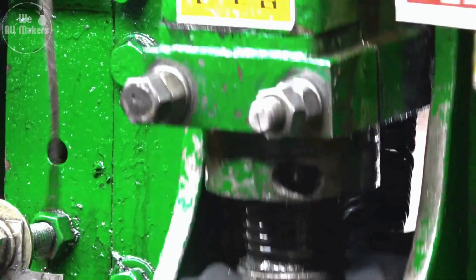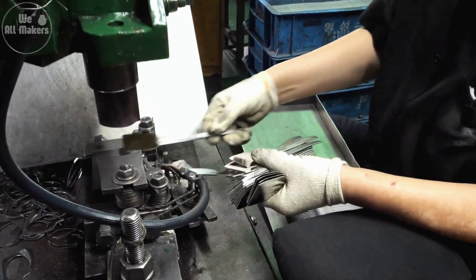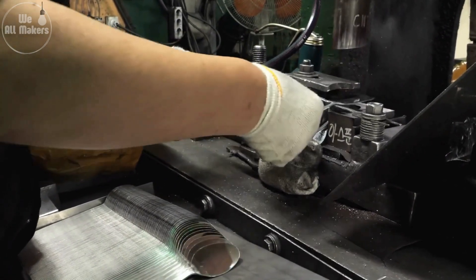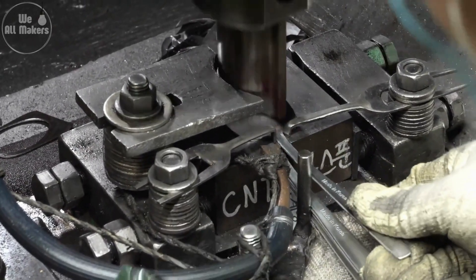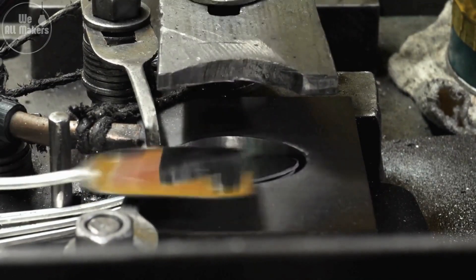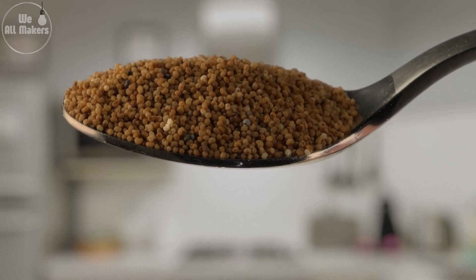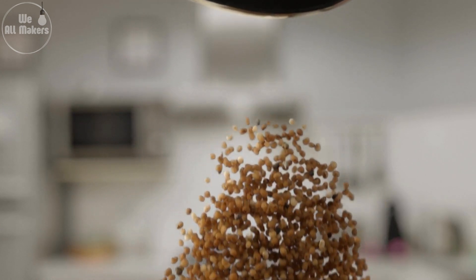When spoons are shaped in the factory, the molds used are not just simple forms — they're designed with incredible precision to create the perfect curvature and thickness for each part of the spoon. The molds take into account how the metal will behave under pressure; when the heated metal is pressed into the mold, it actually flows and stretches to conform to the exact shape needed. The design ensures consistent thickness throughout — thicker where it needs to be strong, like the handle, and thinner in the bowl. This precision gives each spoon its unique feel and balance, making it comfortable for everything from stirring coffee to eating soup.